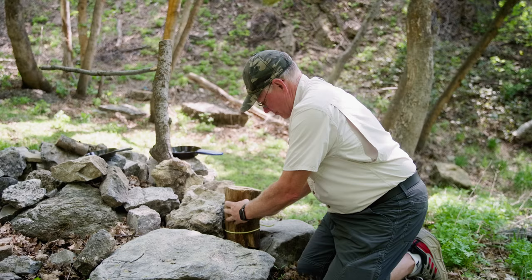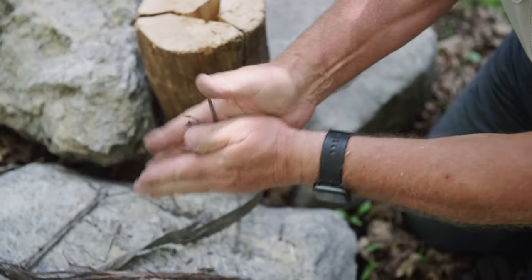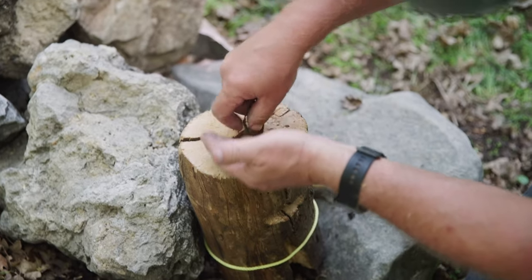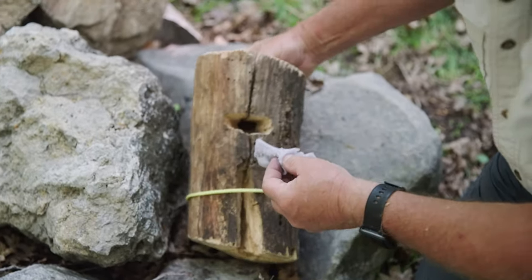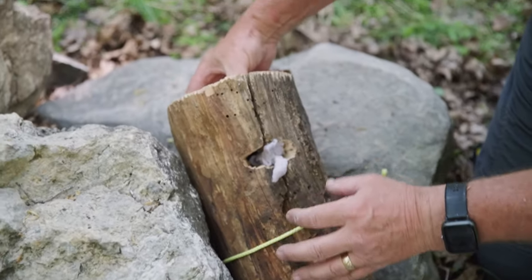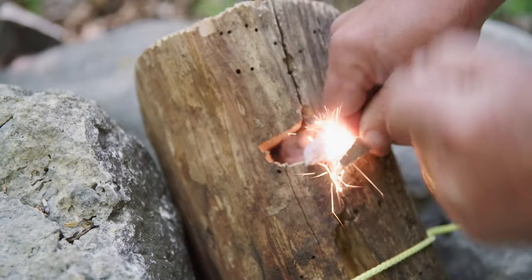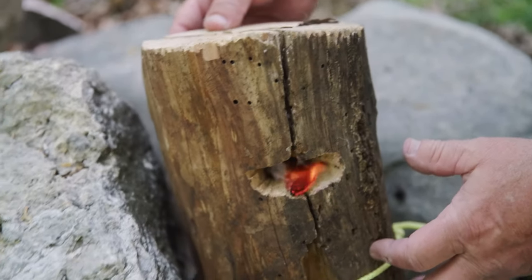We're going to start this without a match. I brought a little bit of dryer lint from home — we're going to start that with a spark. We found some nice dry bark and we're going to make that into some good kindling, put it in there and spark it up. Get that nice and fine, put that down in the top. We're going to start with some dryer lint — just tip that over and see if we can hit that with a spark and get it going. Let that burn down and catch our kindling.